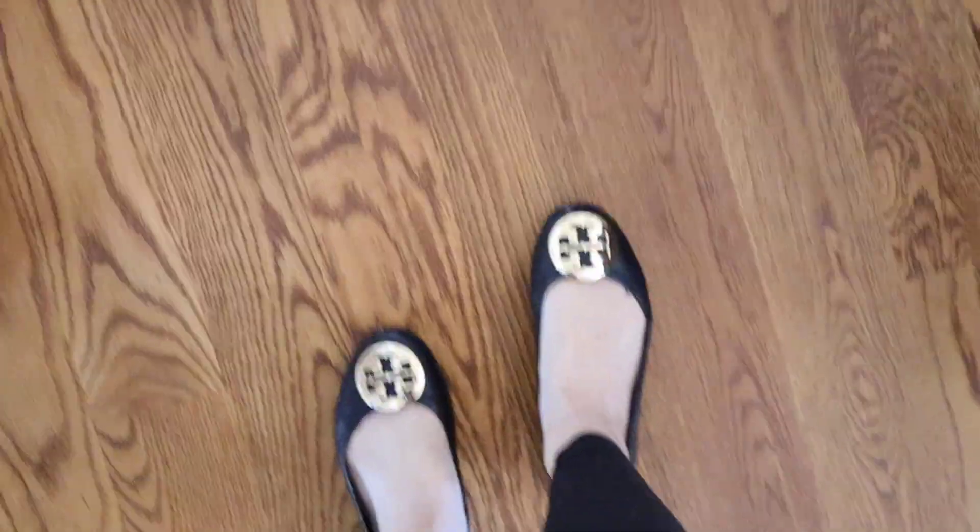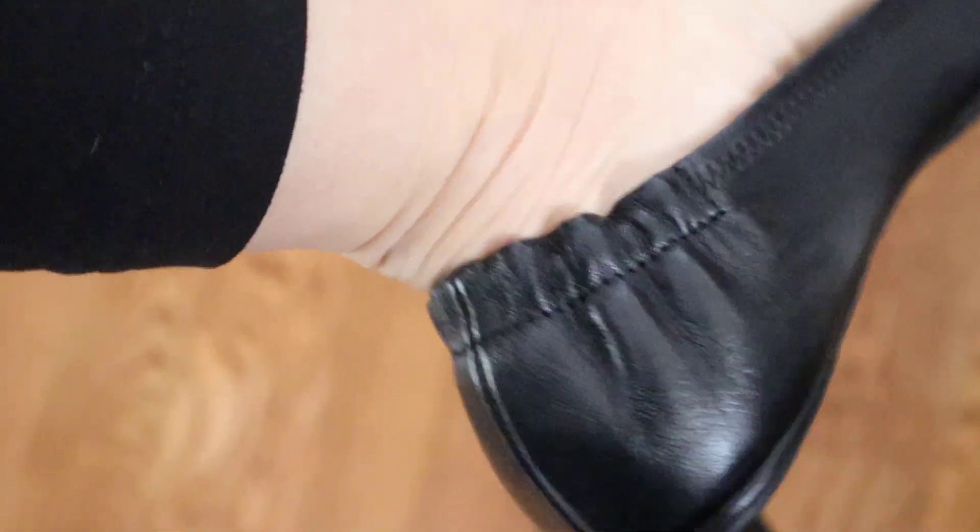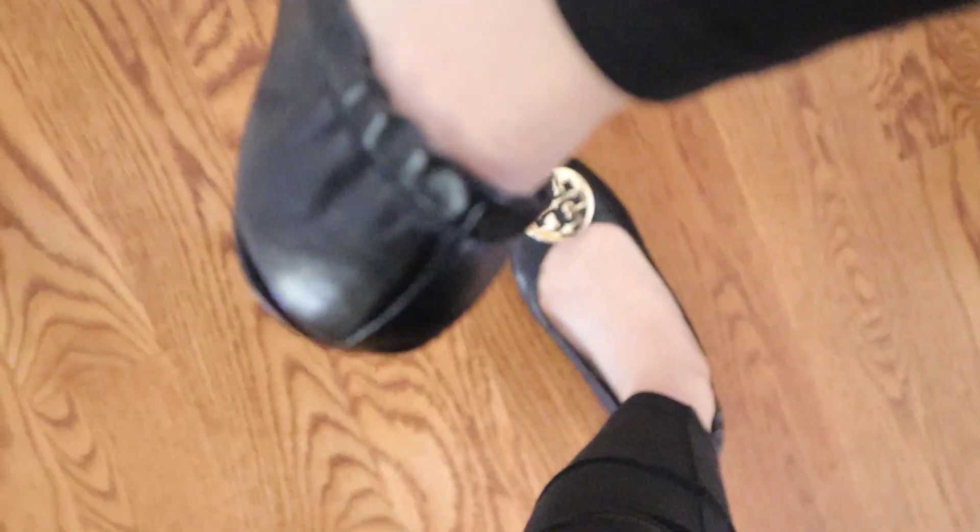If you guys are worried about the back of these, they're actually very, very soft. This leather is super soft and it doesn't kill the back of your feet like most leather does.